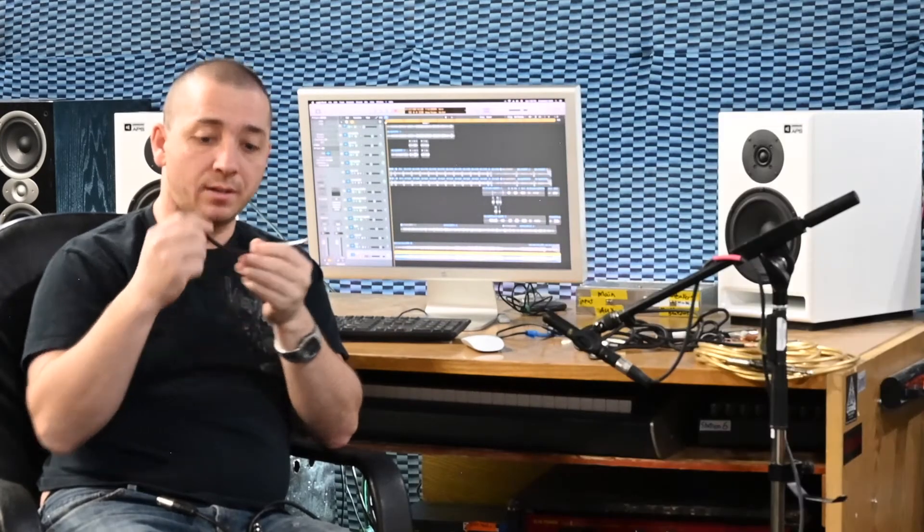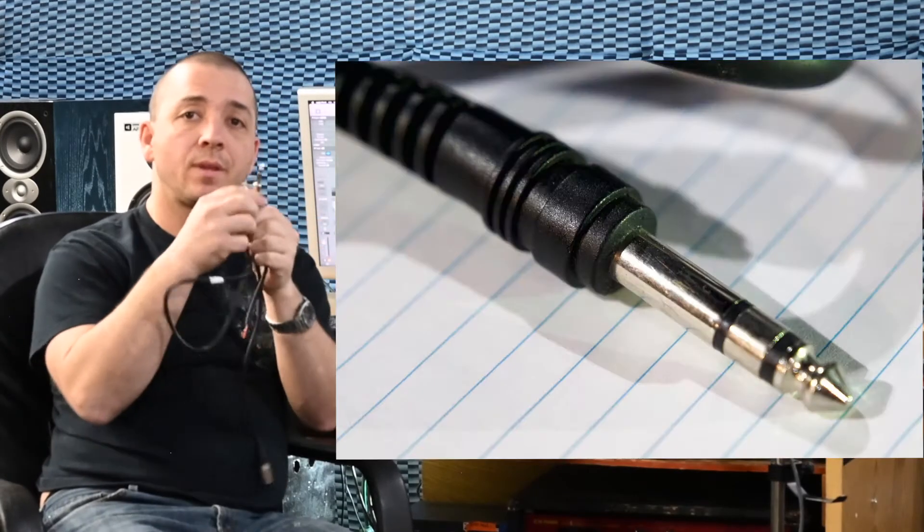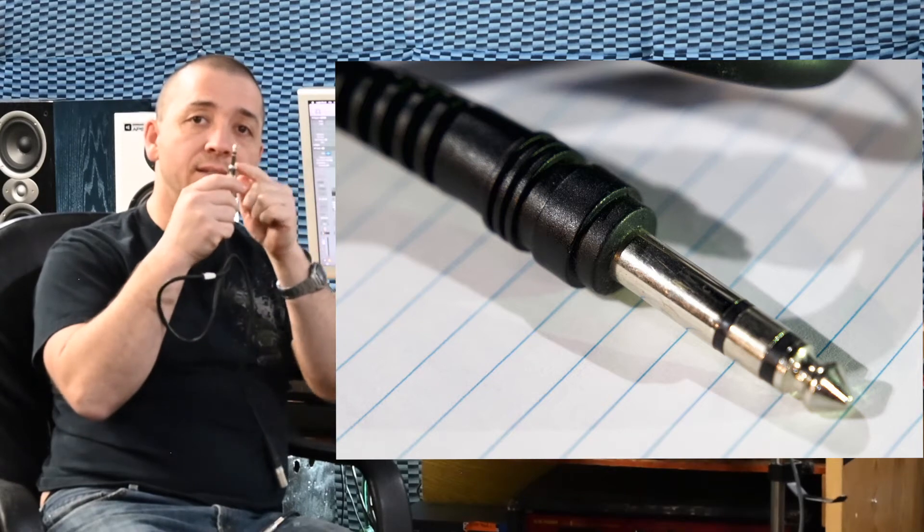Now let's talk about mono and stereo. Mono is just one signal, and you can use a quarter inch TS plug to carry that because it has a tip and a sleeve — two wires to carry one signal. A stereo cable has a tip, ring, and sleeve — three wires to carry two signals — and that's typically used for stereo left and right, whether it's speakers or headphones. So mono is one signal and stereo is two signals. It's that simple.